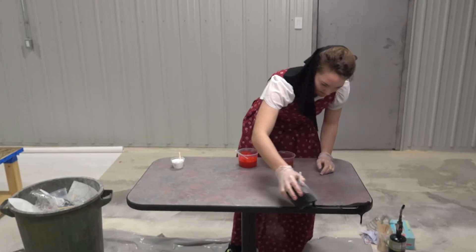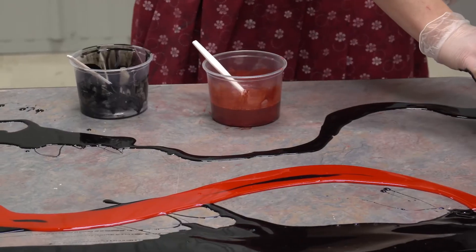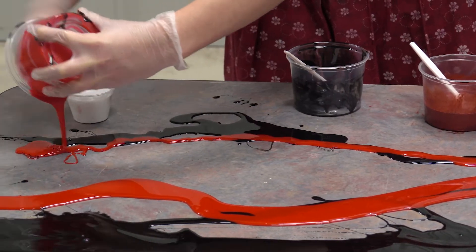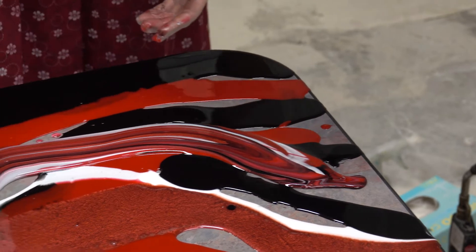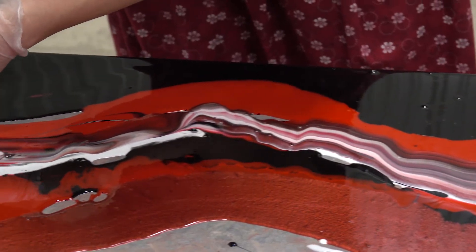What she's doing now is pouring colored resin right on top of the table — there's no need for primer. Just keep adding the different colors and whatever color combination you feel like, and the end result will be beautiful. Now what she's doing is stacking the colors into what's called a dirty pour, which is a combination of several colors all at once.